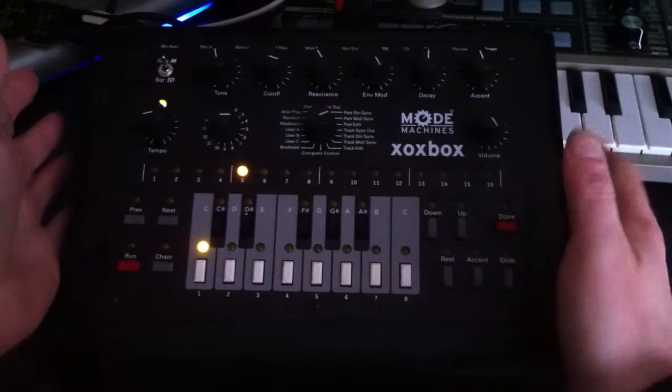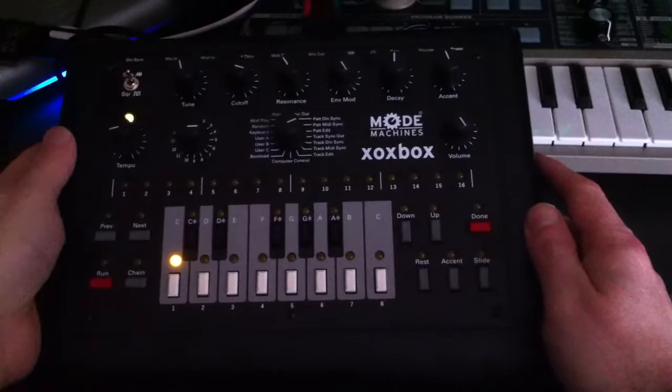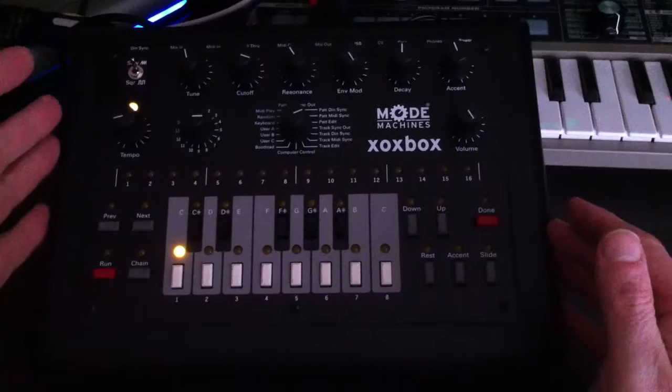Today on Collaborate Music we're going to be looking at the Mode Machines Zox Box. It's a box that's been lent to us by our friends over at Dynamic Distribution. It's a German company called Mode Machines — they've created a 303 copy essentially, all hardware.